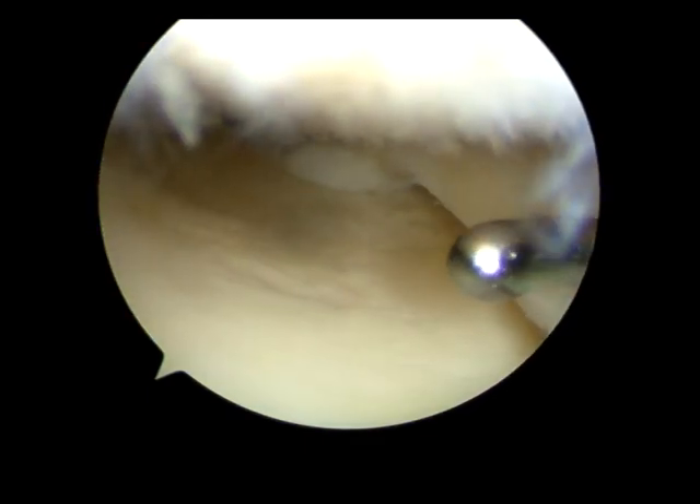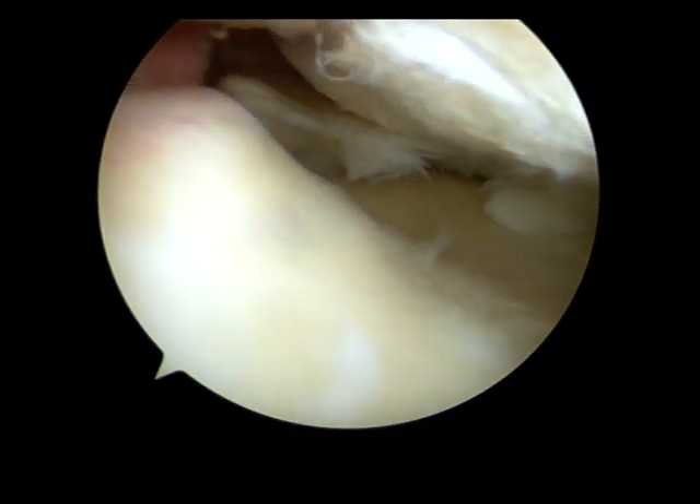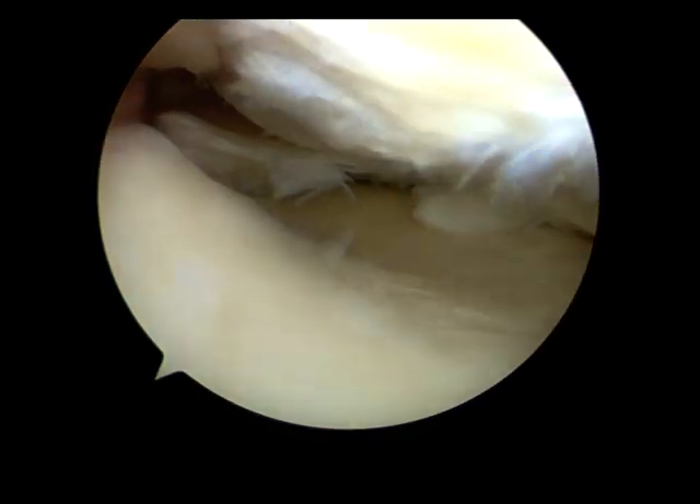This is an arthroscopy on the right knee of Mrs. Nicola Hampsey, performed on the 1st of May 2014.